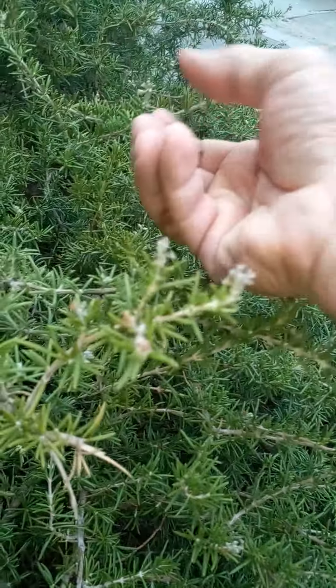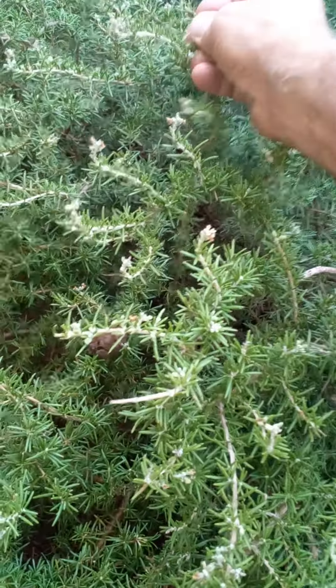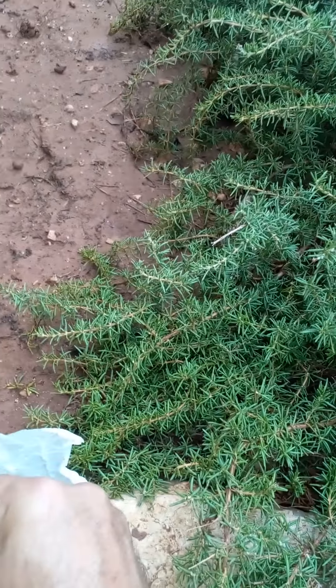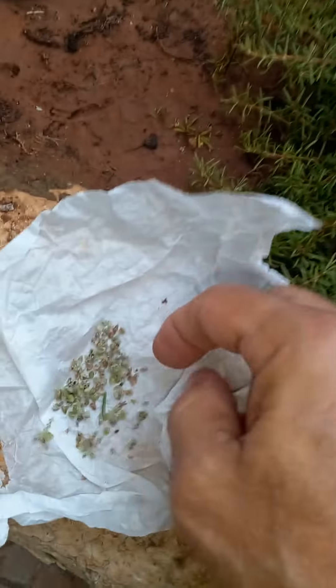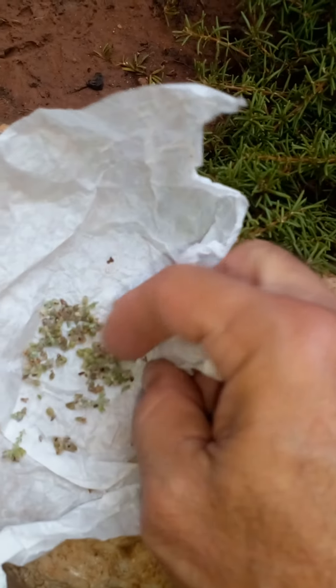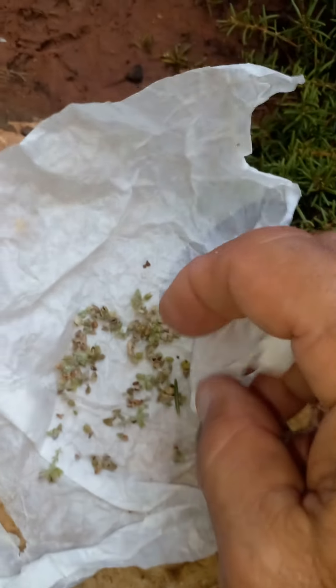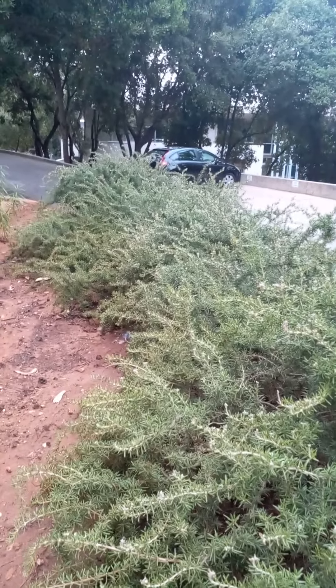We'll take the seeds from this paper and put them into a small container — any small container will do the job — until we have time to plant them with peat earth, and try to grow from the seeds. So this is the rosemary, 'romarin'.